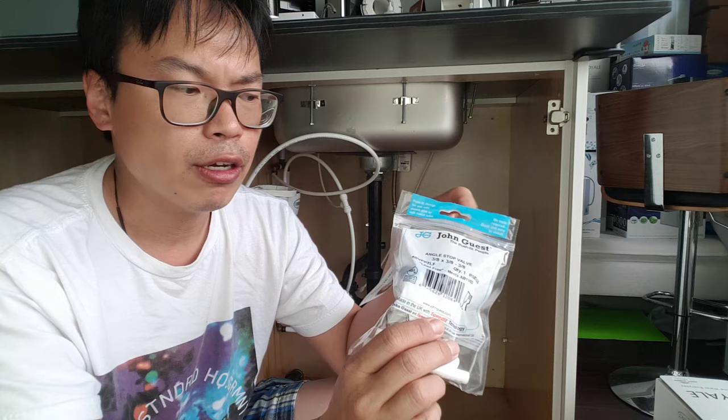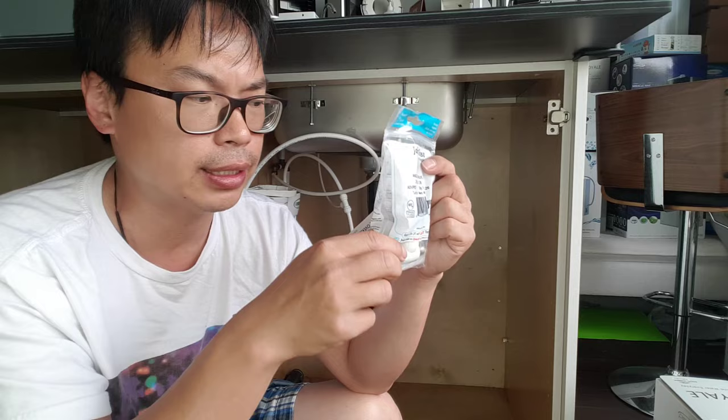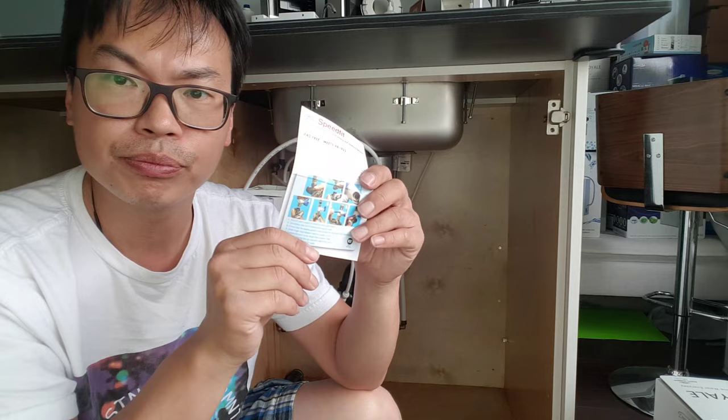This thing here is basically to connect your Transom product to the cold water only — not the hot water. It does not go well with hot water, as it states on the packaging. Please read these instructions when you open it up. These are the instructions and how to install it — the steps are right at the back.